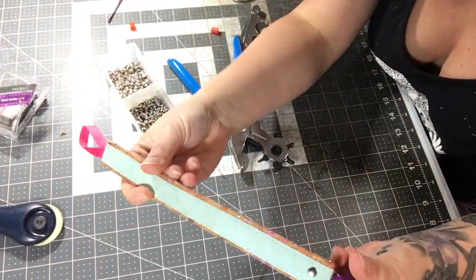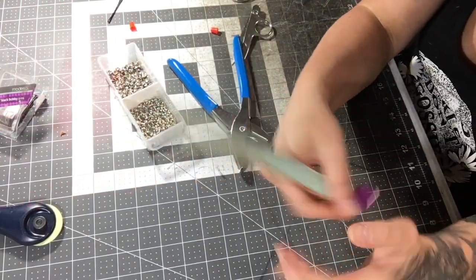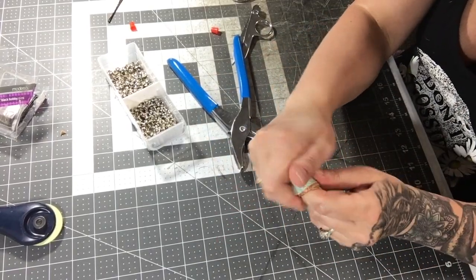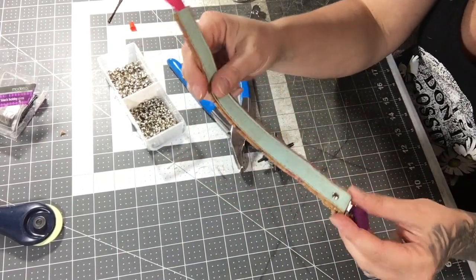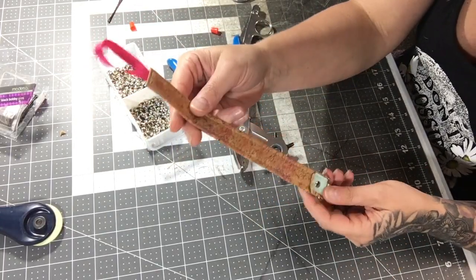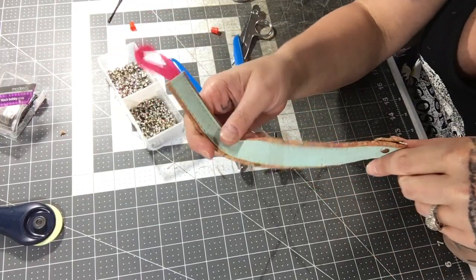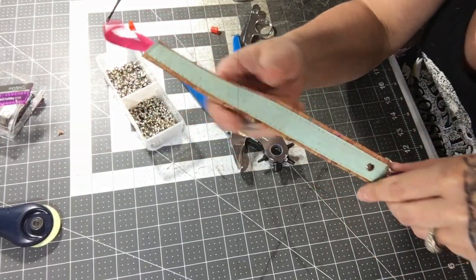And that's it — little binky clips! This end clips to the baby's clothing and the other end attaches to their pacifier. Over time the cork will wear down and not be so stiff, but it's super cute and a sustainable, fashionable item for a baby. I hope you enjoyed this quick tutorial — it's a fun little gift for any expecting person in your life. Be sure to like, subscribe, share, and pin. Stay safe and be happy and healthy!